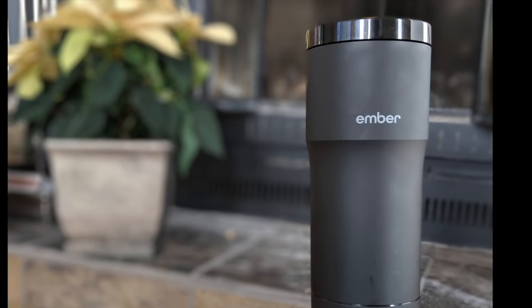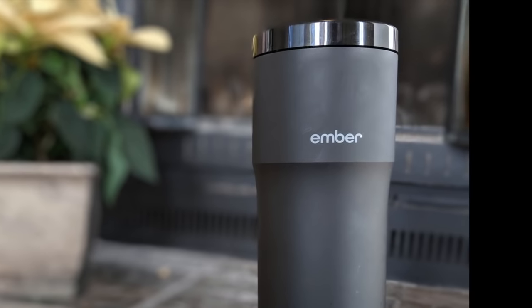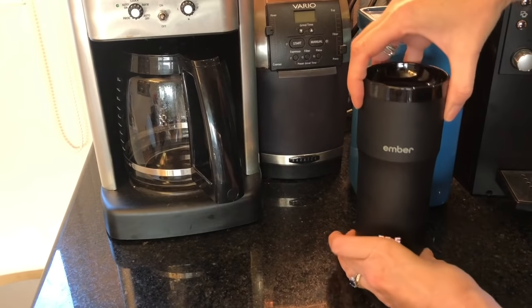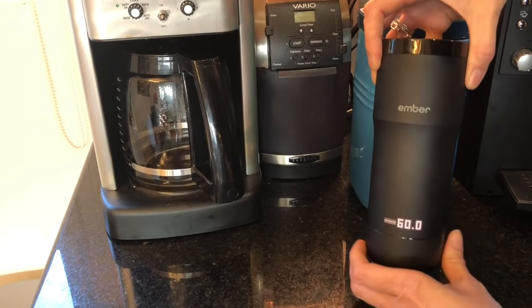If you like piping hot coffee, I'm afraid this mug is not for you. As I said before, the idea behind the mug is that it cools and holds temperature, and the top end heat level — 62 and a half degrees Celsius or 144 degrees Fahrenheit — isn't what I'd call piping hot. It's drinkable. Whether or not you should get this mug depends on the type of coffee drinker you are. If you're the kind of person who wants to drink their beverage piping hot, this is probably not for you. On the other hand, if you'll only drink your drink once it's cooled to an acceptable temperature, the Ember mug might help you get there.